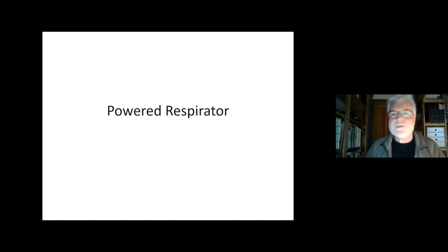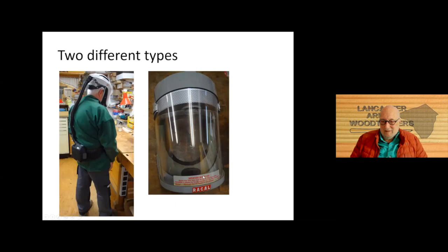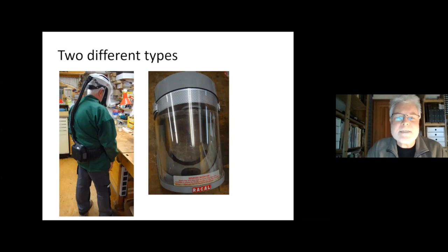So in general, there are two different types of powered respirators. On the right hand side you can see an early one that I bought around 1990-something. It has got the fan unit — you can see the little fan here — and the batteries in the helmet, and also the filters in the helmet. It's a bit heavier than a unit where you wear the filter, battery, and fan around your waist separately, and then the helmet is connected via a hose to the fan unit.